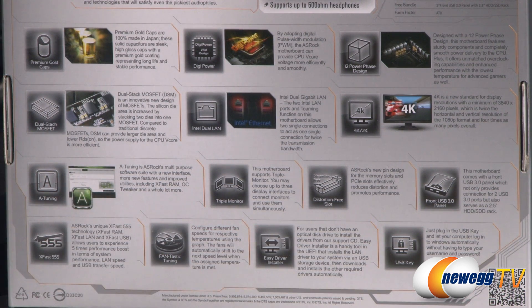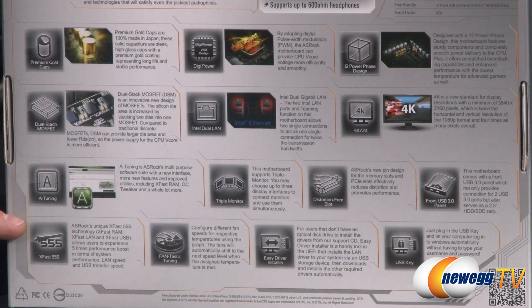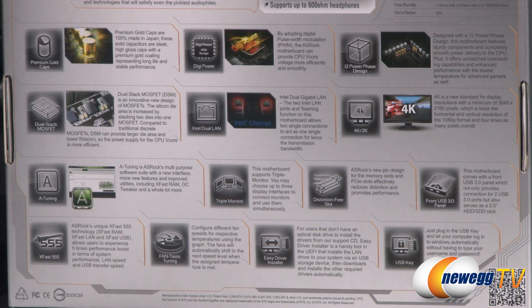You get distortion-free specialty design slots for your memory, a front USB 3.0 panel, and XFAST 555 for software acceleration of your RAM, LAN, and USB. Also included is ASRock's fan configuration utility dubbed FANTASTIC, easy driver installation, and the ability to use a USB key to log you into Windows.